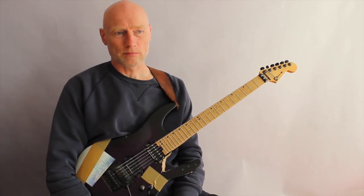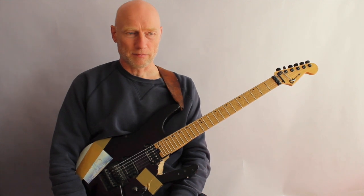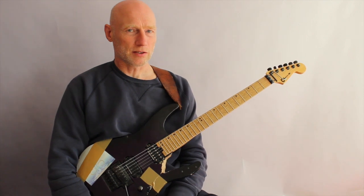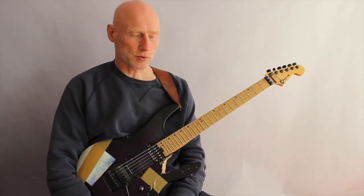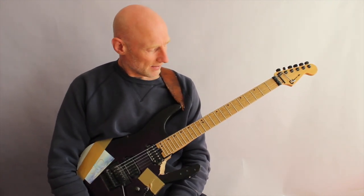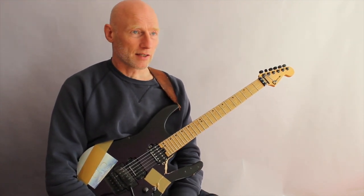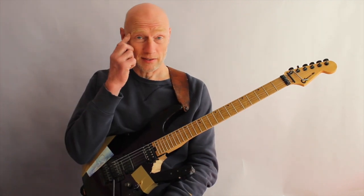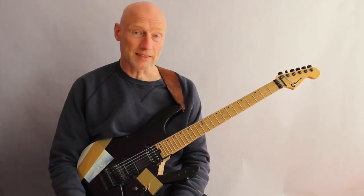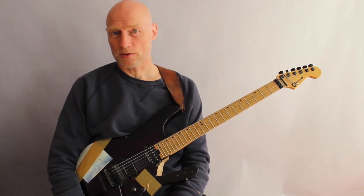If you want to learn stuff like this and get lots of other really cool, inspiring material, you sign up for my subscription-based program called Extreme Guitar. You'll get new lessons with tablature, guitar profiles, backing tracks, or sometimes you also just get techniques with licks.